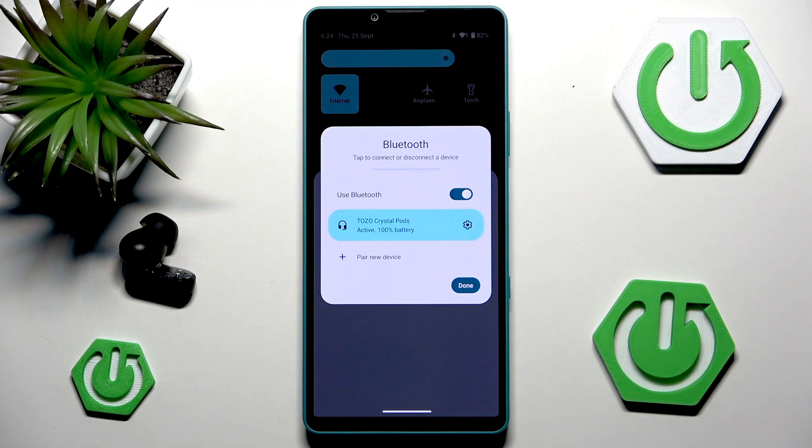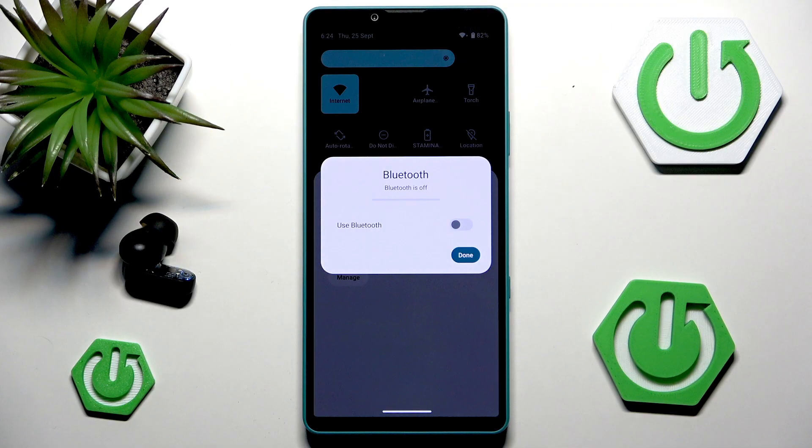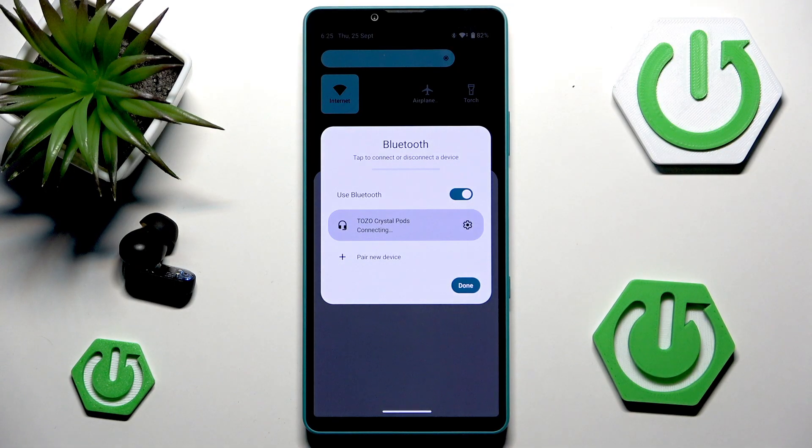As you can see my headphones are indeed connected, but let's try to fix the issues. The very first thing you probably want to do is to just disable the Bluetooth completely. Leave it off for a couple of seconds so it can reboot freely, and after those few seconds have passed you can just enable Bluetooth once again and you should be good to go.